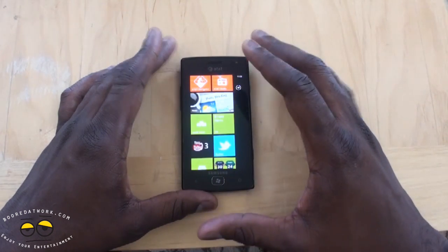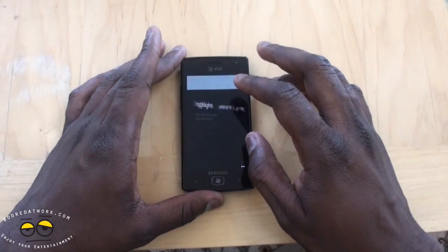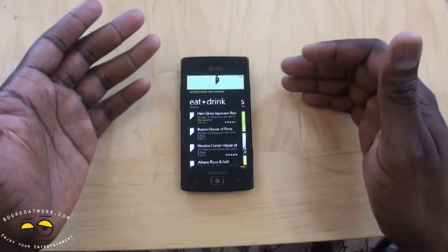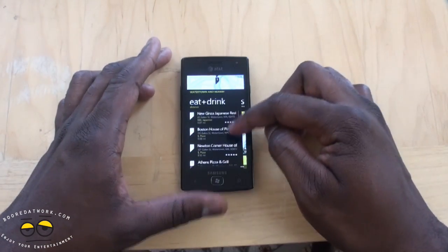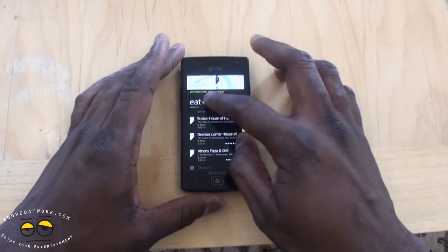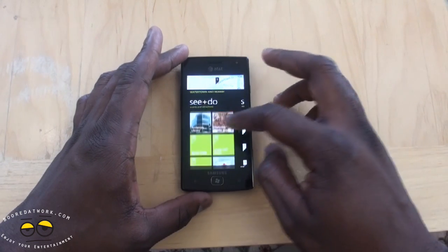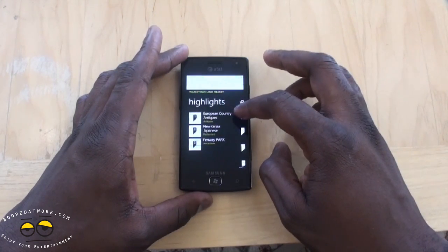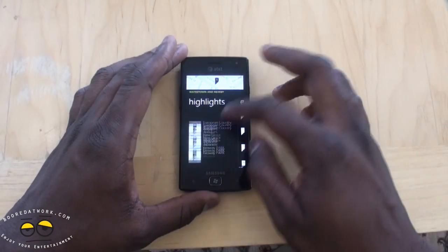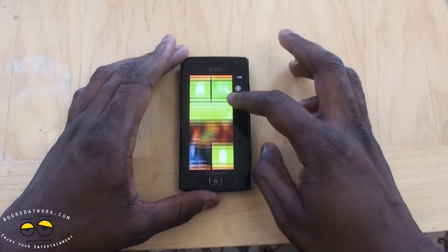Some Mango-driven applications add a lot to the Samsung Focus Flash experience, such as Local Scout. Local Scout is tied to Bing and allows you to find things within your area. I tapped the Local Scout option and it showed restaurants and bars nearby without me even searching. It divides into categories like 'Eat and Drink' and 'See and Do,' showing things happening in your area. You can also search manually and browse shopping. It links to Bing Maps so you can navigate from your location and discover what's new around you.